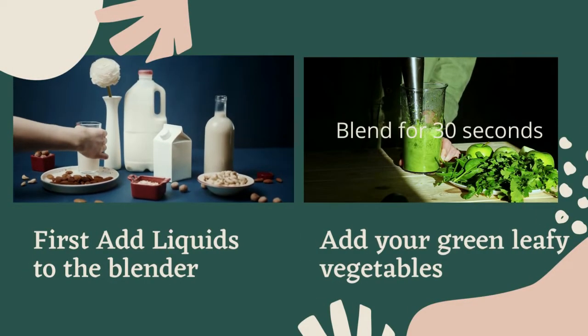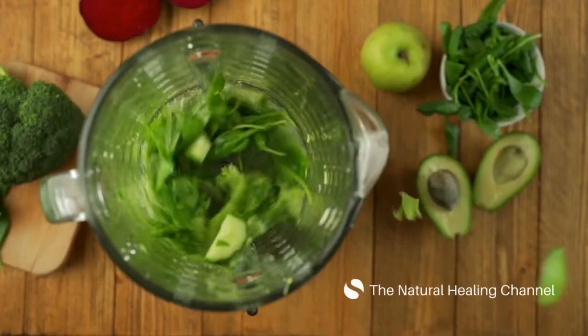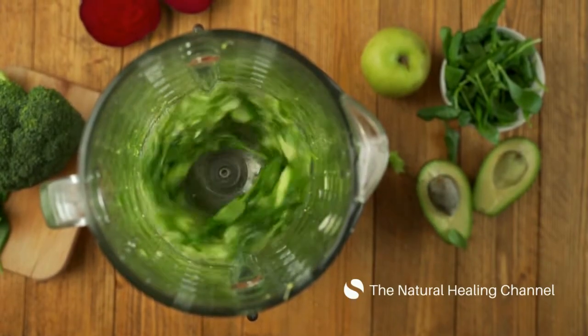First, add liquids to the blender: water, almond milk, coconut water. Then add your green leafy vegetables and blend together for 30 seconds or until all leafy chunks are gone.